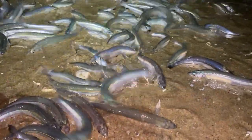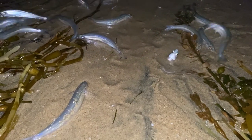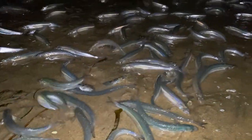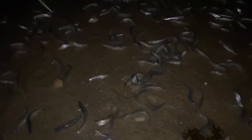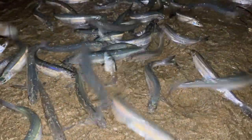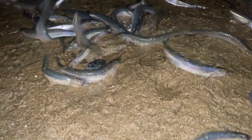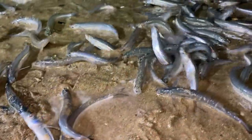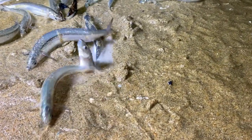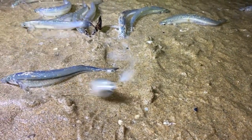The reason grunion come to the beach is to spawn. The females come onto the sand, dig themselves in tail first, and wiggle themselves in as you can see. They release their eggs into the soft sand below them. The males then wrap their bodies around the female and release milt to fertilize the eggs. You can see multiple males coming around to fertilize those eggs. Once that process is completed, the females and males flip themselves back into the ocean and away they go into the night.